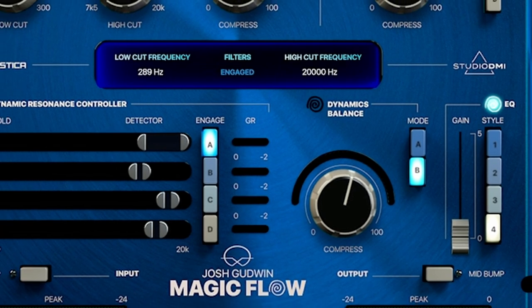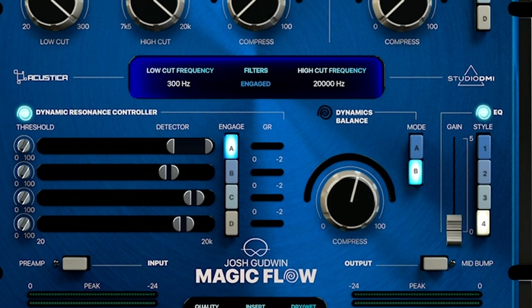What's up guys, Matty here. In today's video, we're going to be checking out a new plugin from Studio DMI, Acoustica, and Josh Goodwin called the Magic Flow. From what I read, this plugin started off as a vocal EQ channel strip type thing and morphed into something more that you can use on just about anything in your mix, even including the mix bus, which they say has been modeled from Josh's analog chain that he uses every day in his mixes. So in today's video, we'll check out how this plugin works and take a listen to it on vocals, bass, guitar, and the master bus.